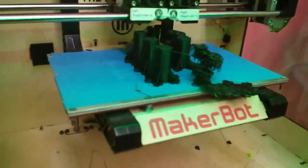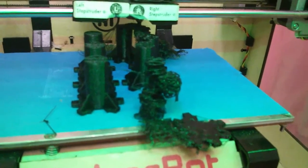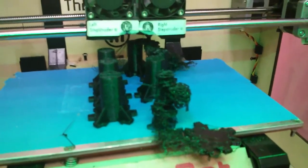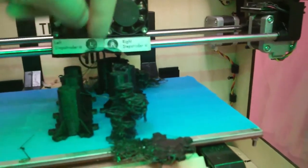It did not work. These guys look fine. That one's terrible. And back there you can see that they got dragged side to side, probably as the filament from this one got caught in the other ones.